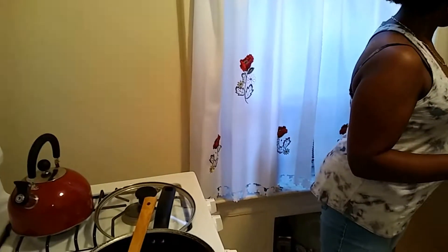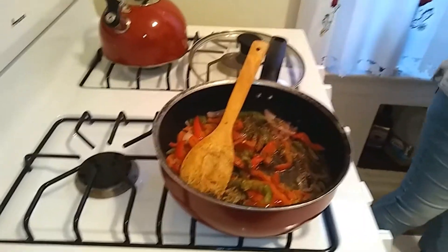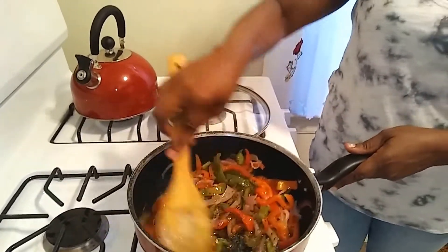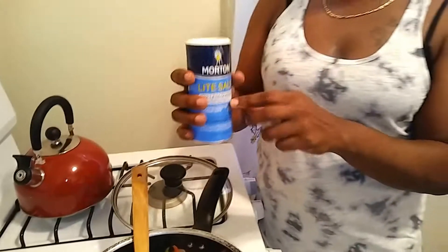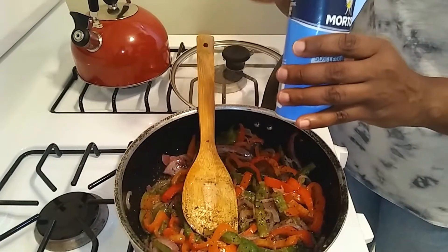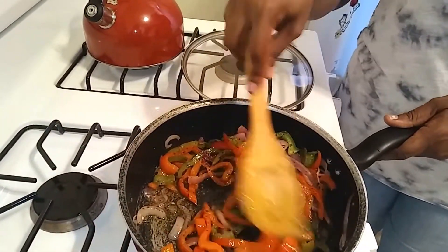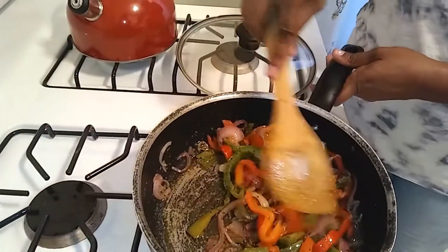Just about a teaspoon of Italian seasoning for the pizza. I'm going to add some crushed red pepper, but not too much because my grandma has to eat this pizza and I want everyone to enjoy it. This is pretty much done — you don't want to overcook the vegetables because they're going in the oven. I also want to add some salt. I use light salt because it doesn't contain as much sodium as regular salt — just about a teaspoon.